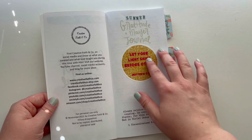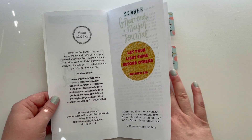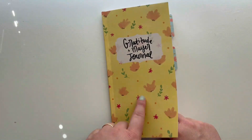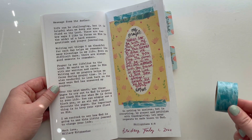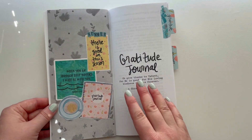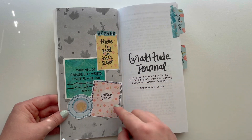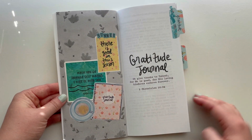Then I added the sticker 'Let Your Light Shine Before Others' and the Summer Gratitude and Prayer Journal title. I love starting off projects with a prayer, so I placed a piece from the coordinating printable for that, and added some more of that pretty water washi tape. Next, I decorated the cover page for the gratitude journal section — I added one of the summer mugs and a couple coordinating printables and one of the stickers, and I think that looks so cute.